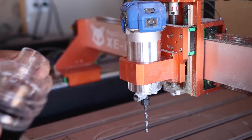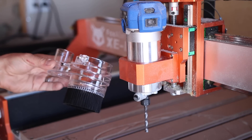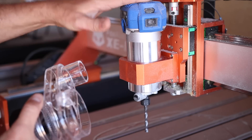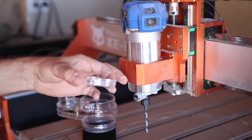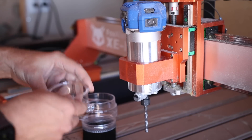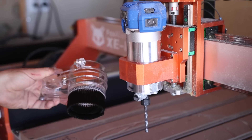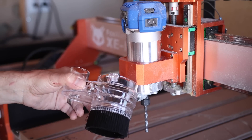This here is the Fox Alien Universal Dust Shoe, and it comes with inserts for whatever router you're using. You've got your 52mm for the spindle that came with it that we burnt out, then there's the 65mm which is for the Makita style router which is what we're using here, or just use it by itself without an insert and that works for a 69mm DeWalt router.